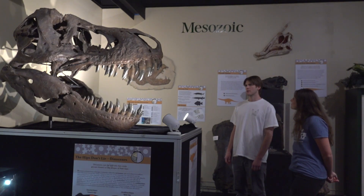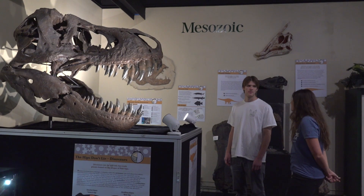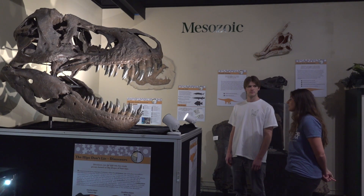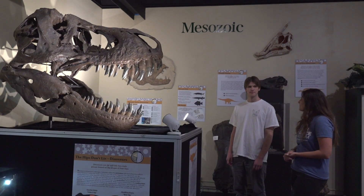Emma, when they come out of the ground they don't look this nice, but how do you get them to look like that for the museum? So when we find a dinosaur bone in the field we have to make a protective case around the rock and bone so that it can be easily transported to the lab just like this, and once we do that the fun part begins.